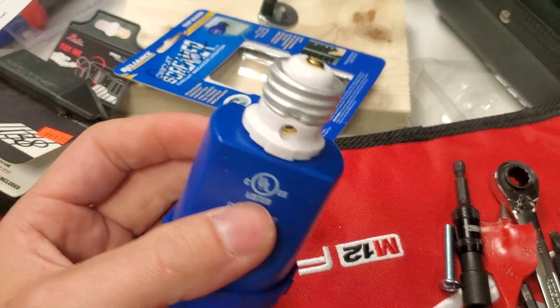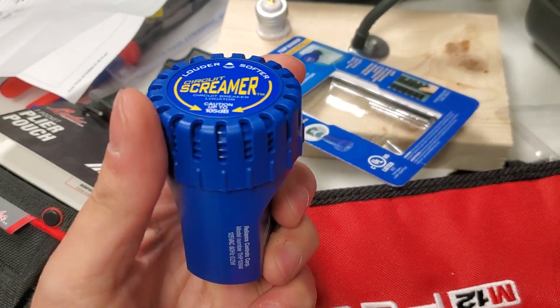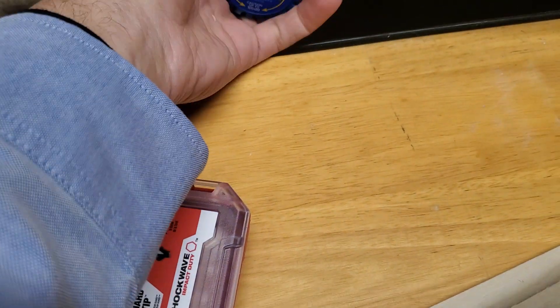It also has a really handy light socket outlet adapter. This is how you adjust it — you can just spin this right here. Headphone warning: we're going to plug it in.